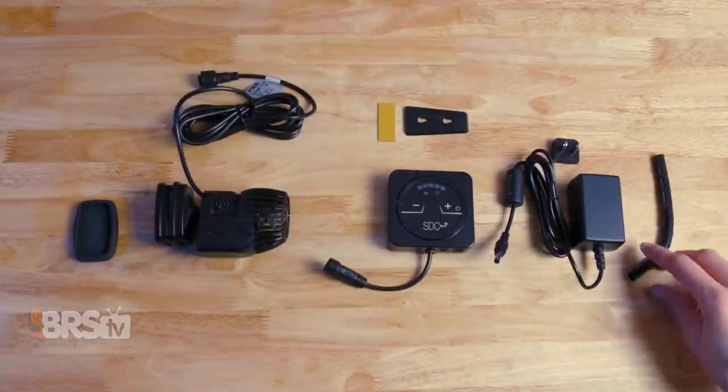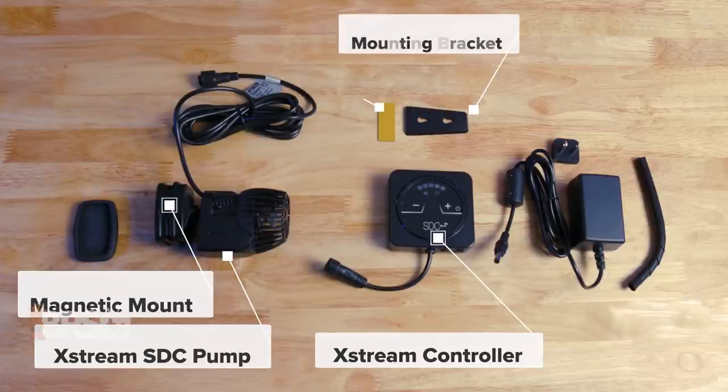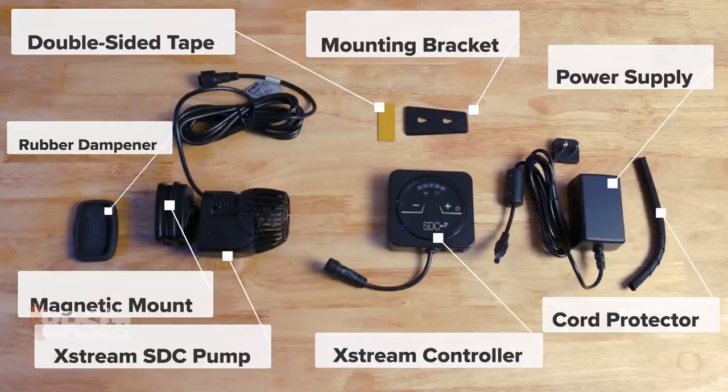In the box, you'll find the Xtreme SDC pump with magnetic mount, Wi-Fi-ready Xtreme controller, the controller mounting bracket, some double-sided tape, the power supply, a cord protector, and a rubber vibration dampener.